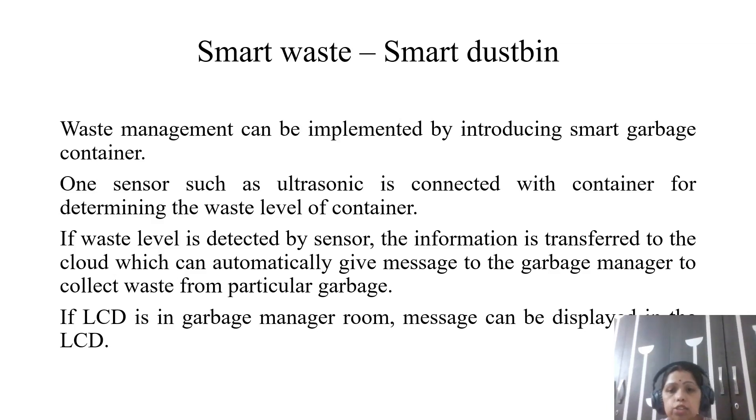In the last few lectures, I have already discussed different use cases which can be built using IoT, which can be useful for IoT applications or smart city and smart environment applications. Today I will discuss one of the smart phenomena which can be used for IoT applications — that is smart waste management.